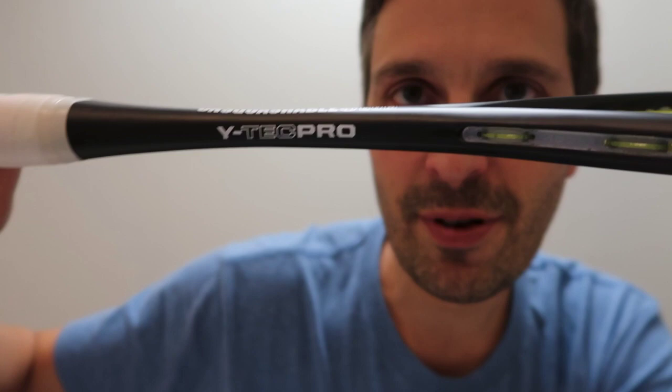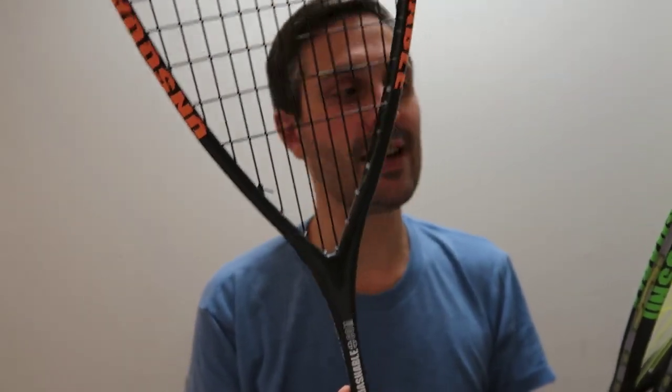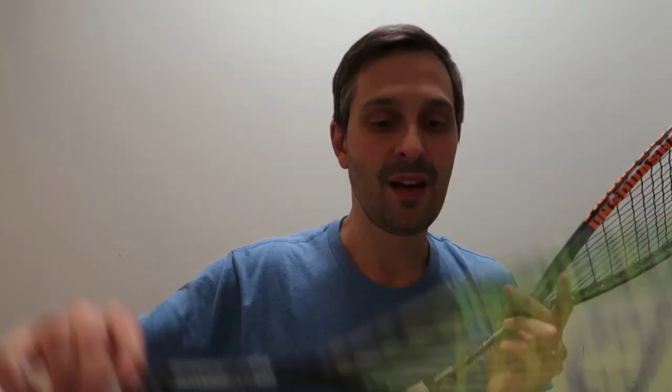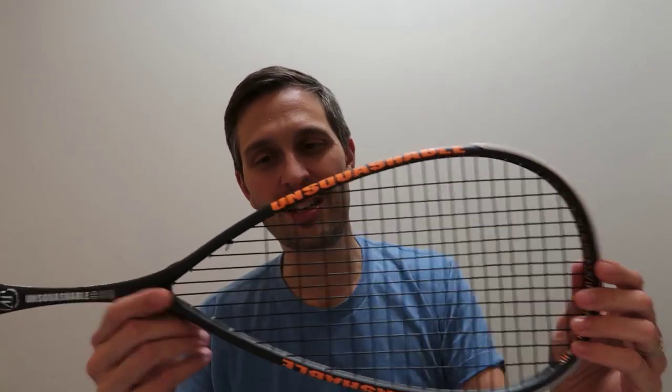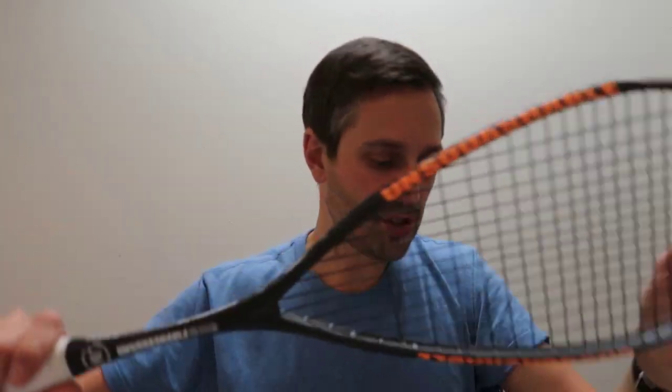Larry mentioned that the Willstrop one was more of a stiffer flex compared to the other two, which were kind of medium flex. In my racket stiffness testing, they all came in very close. The Y-Tech Pro came in at 140 Hz, the Jahangir version was 138 Hz, and interestingly the Willstrop was at 132 Hz — which was actually lower on that scale.